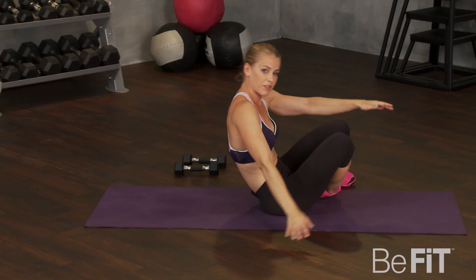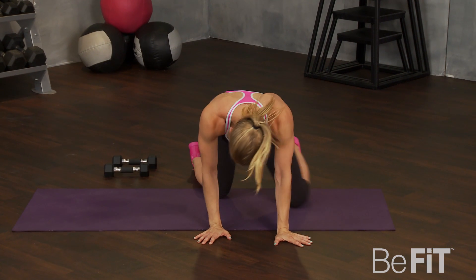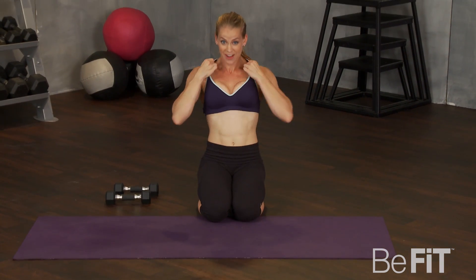Rest. Good. Back up on your hands and knees for the other leg fire hydrant. Ready? Five seconds. Check it out. Here we go. We got this.